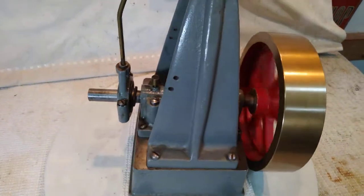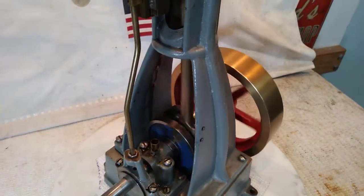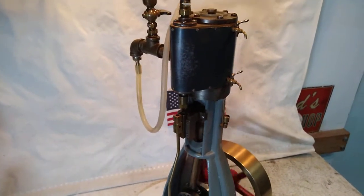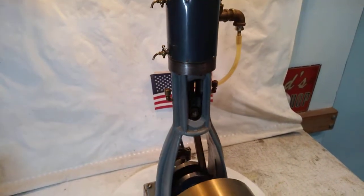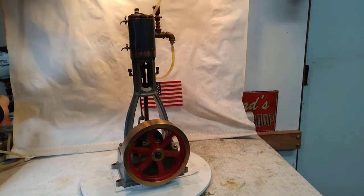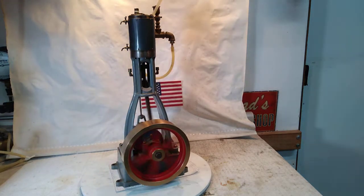She just takes right off every time you give it a shot. She's happiest running at about 25 PSI I found out — 25 to 30. Let's run her up here. She just smooths right up, quiets right up.